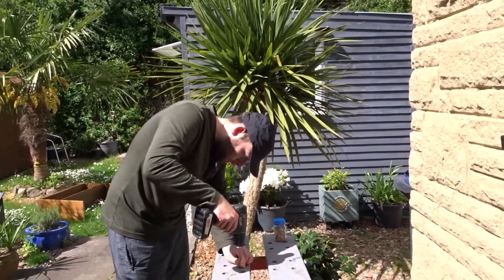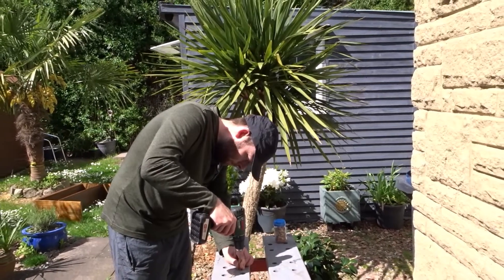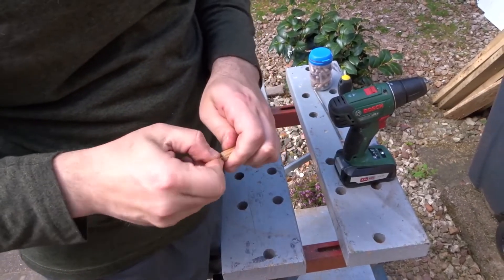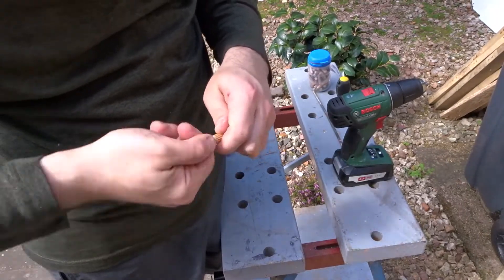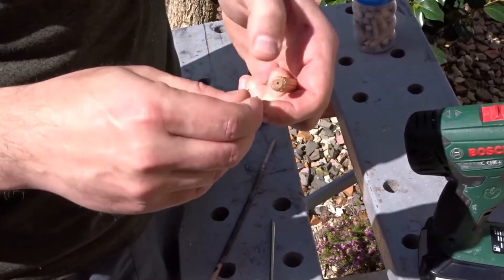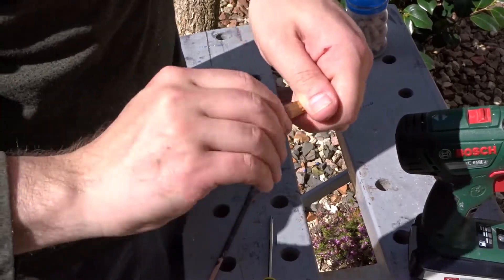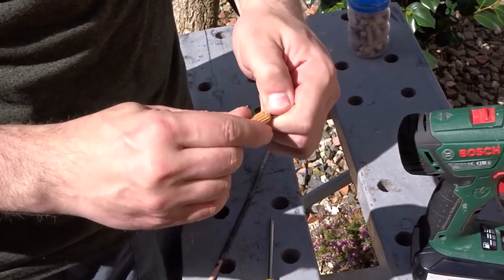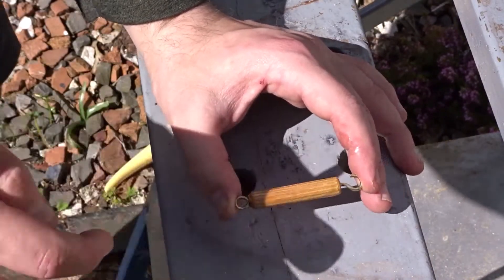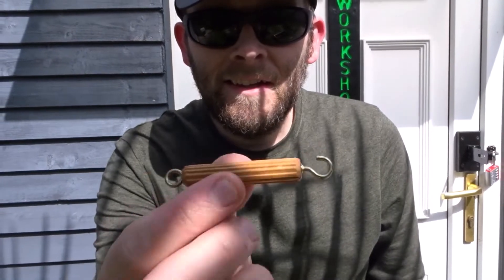The first thing to do was to drill a hole in one end to attach the hook — this is just a pilot hole that's smaller than the screw itself — and then the same in the other end, and I attach the ring. The ring is good to check hooks and the hook is good to check loops. I then decided to give it a coat of linseed oil just to make it a little bit waterproof, though you don't need to do this. And that was the little device complete.